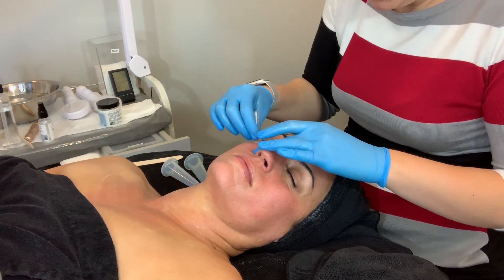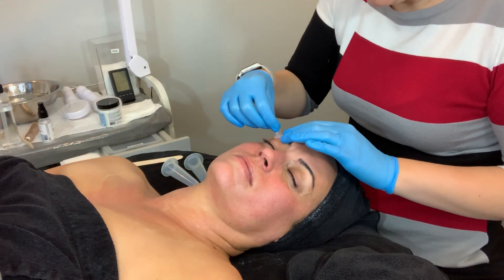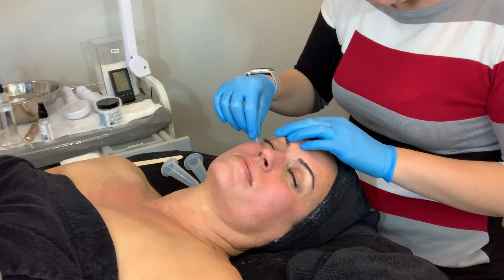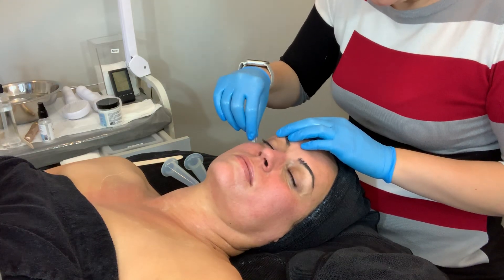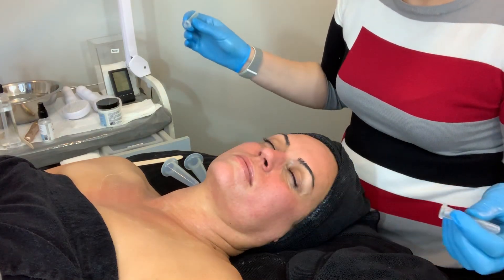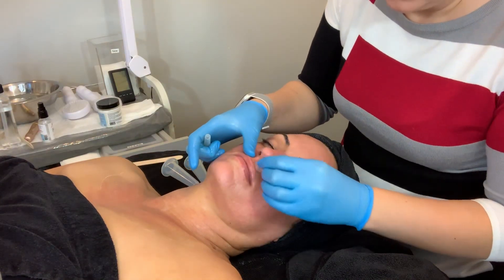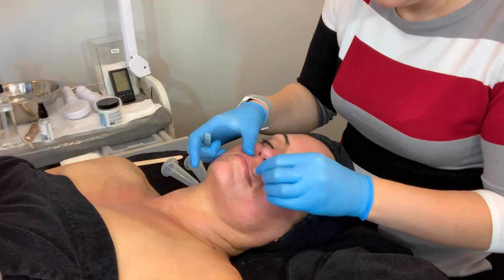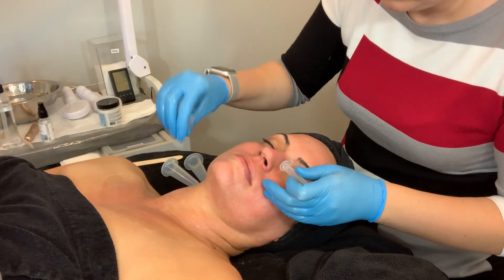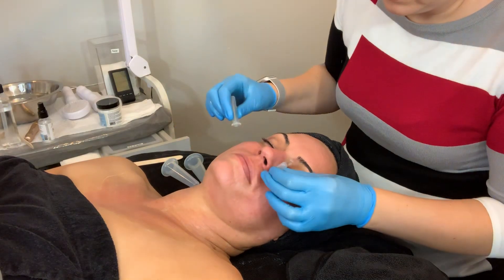Their skin is going to move ever so slightly, which is okay — it's just like when you're giving a gentle massage around this area. But there are certain moves you don't want to do, like sucking on their skin and pulling it out away from their face. That's not good for their skin. Is that still tingling a little bit? Yeah, it'll probably come out like a tube.